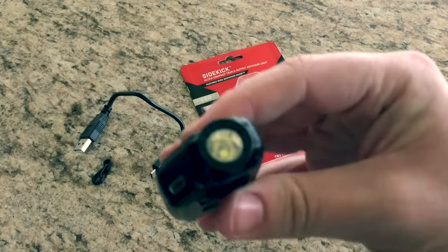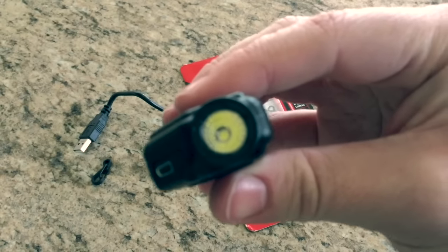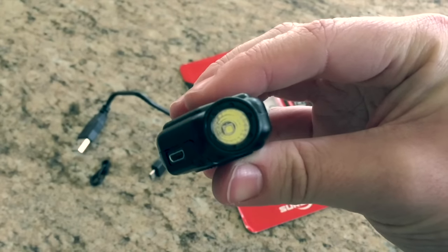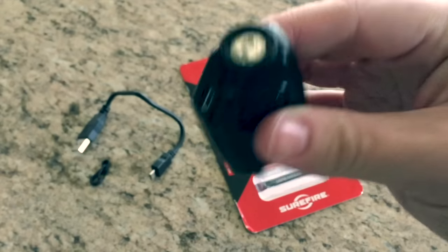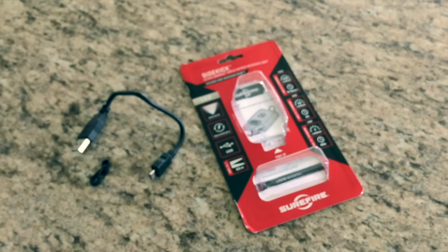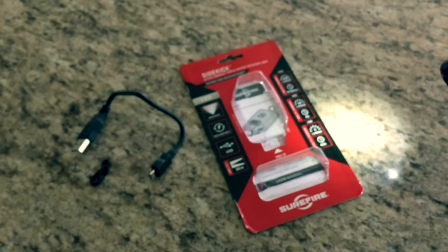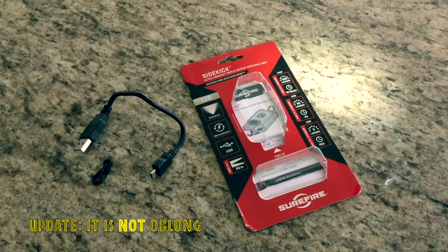Right, so the LED — I was a little concerned with it just because I know Surefire are very well made and I was a little concerned with it being offset. But from what I see, now this is just me shining it at the wall behind the camera — it does seem to have an ever so slightly oblong shape.